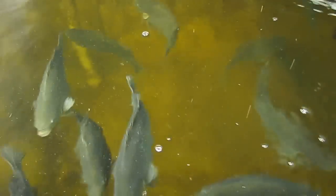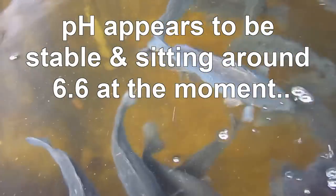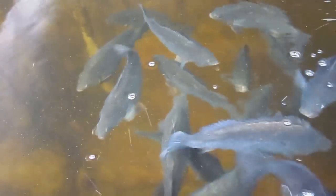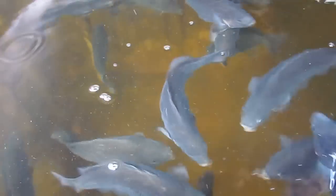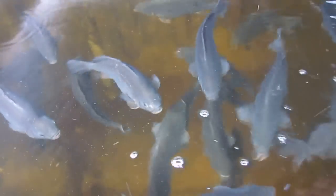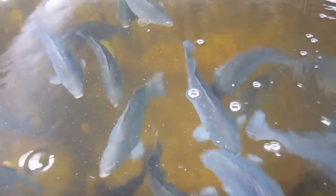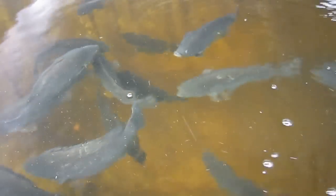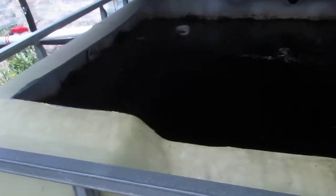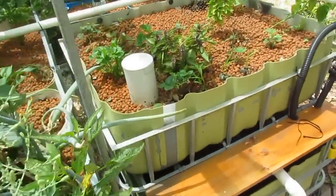I did the water test the other day — nitrates are still off the charts, so we just don't have enough growth in the system to take it all up at the moment. Hopefully the new plants coming through will look after that. The ammonia is down to around 0.25, so I'm more than happy with that. I was going to do a follow-up test and show you those levels, but you're just going to have to take my word for it — it's too hot and I want to get back inside.